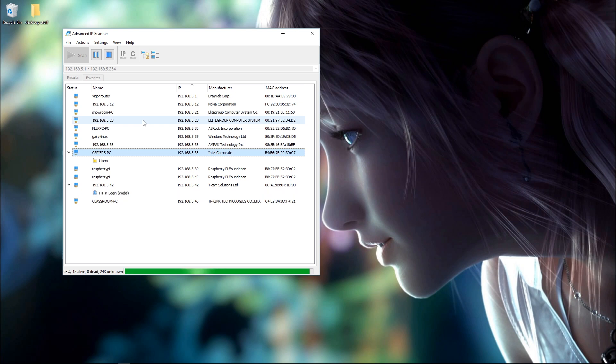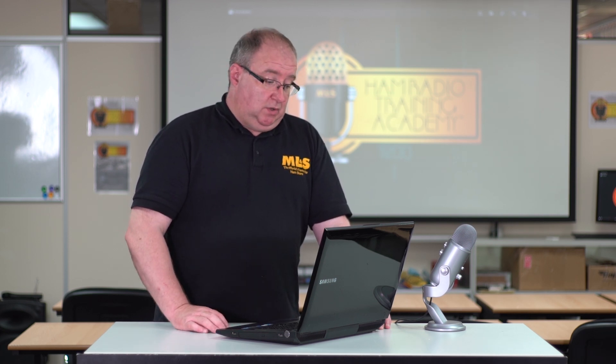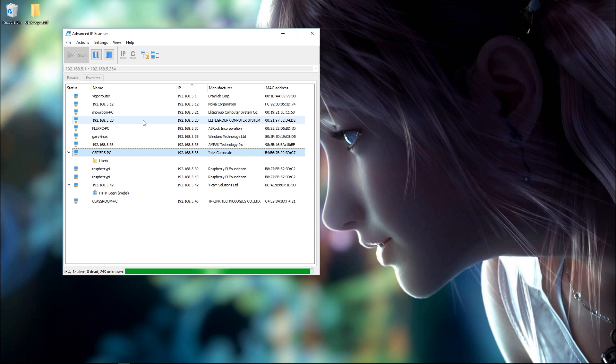That's the important bit — you just need that IP address. Yours will start with something like 192.168.0, and then the last couple of digits will give you what you're after. In our case it's 192.168.539.